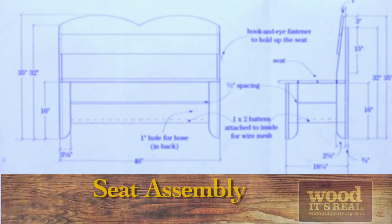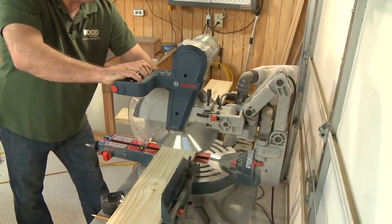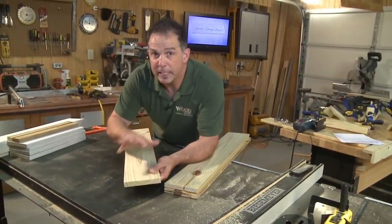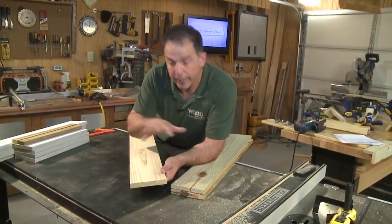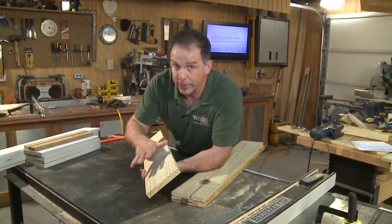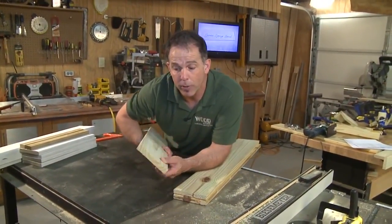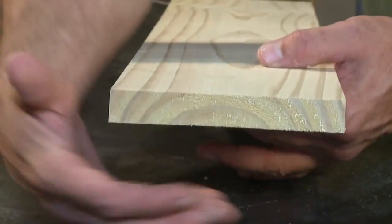While the glue is setting up, let's put the seat together. Cut three sections of one-by-six to thirty-five and a half inches long. Now we have our three seat planks cut — we want to decide which side goes up. Obviously we want the prettier side up, but also pay attention to the end grain.